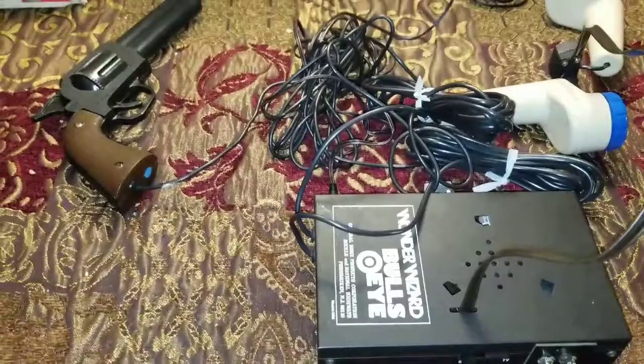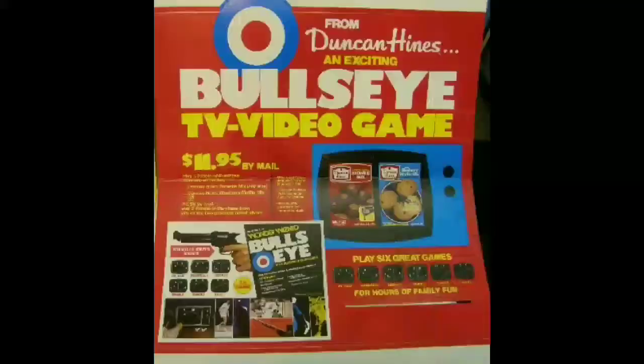Here is the light gun. Now I know you can't tell, but that actually is a square on screen. Super exciting. Yeah, I just can't take any more. So there you have the Wonder Wizard Bullseye system in action. Thanks for watching, have a great day.